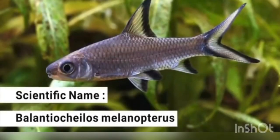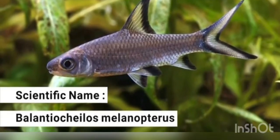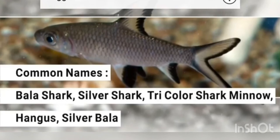Hi Friends! In this video, we will talk about Bala Shark, also known as Silver Shark. This is the scientific name. There are several common names: Bala Shark, Silver Shark, and Silver Balan.